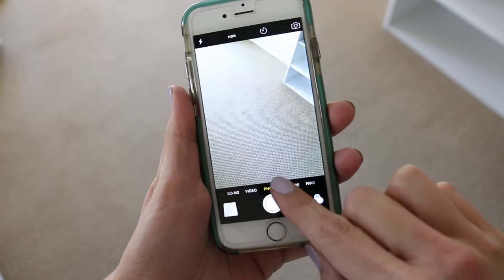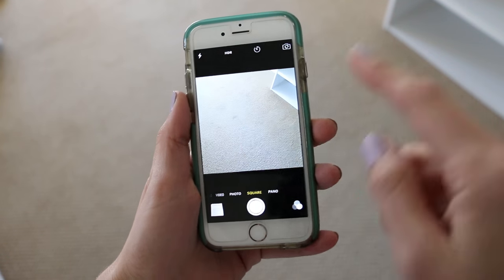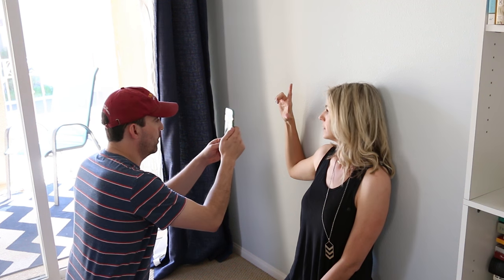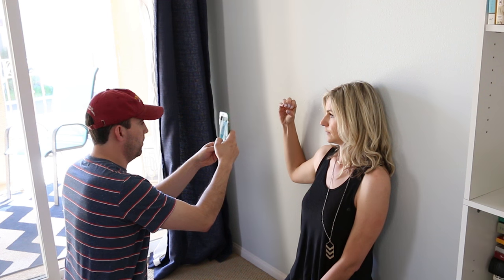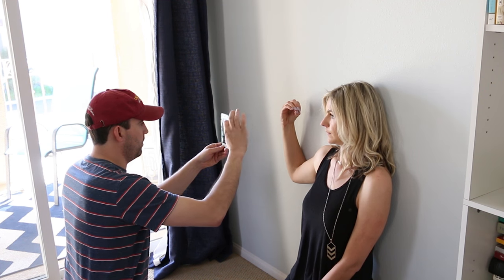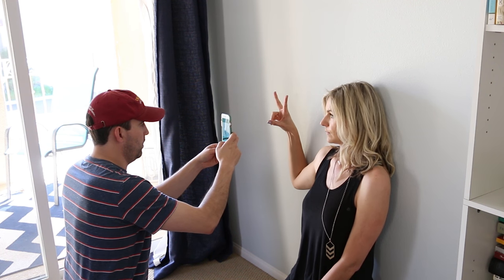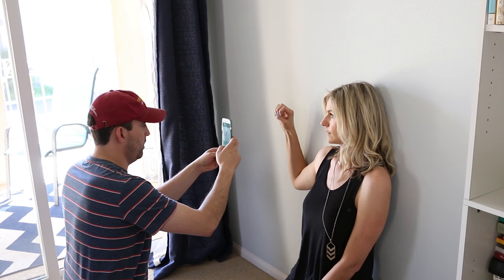I want my photos to be square, so I'm going to go ahead in my iPhone and make sure that it's in the square format, which makes it easier for editing later. Grab a friend or a buddy — this is my husband — and he's helping me take pictures in that square format with a nice bright back wall and natural light with a window nearby. Make sure your nails are painted so that they look nice, put a little lotion on, and if you have a long sleeve on, maybe pull your sleeve down so you can see your whole wrist.